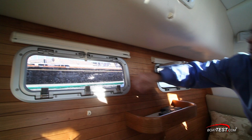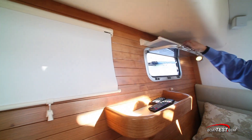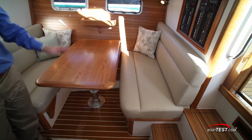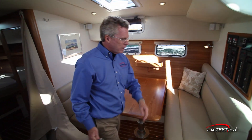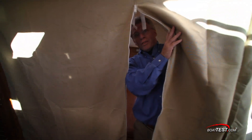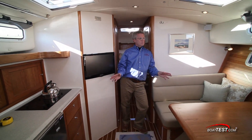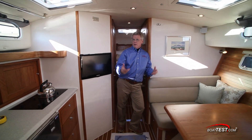I like that these opening port lights have privacy shades that work even when the port light is in the open position. There's storage underneath the seats as well as behind this seat. And if you want to turn this entire dinette into a berth, there is a privacy curtain that goes into position with a privacy zipper. Being able to close this berth off allows a cruising couple to utilize more of their boat instead of having a dedicated stateroom for the 10% of the time you have guests on board.